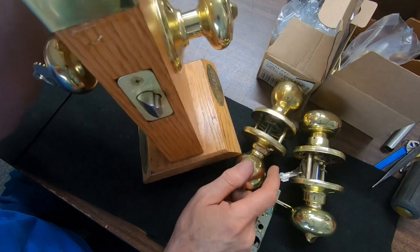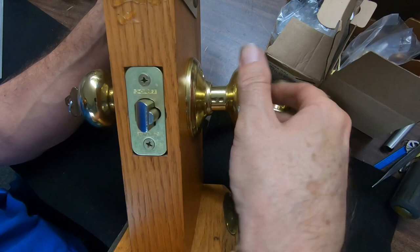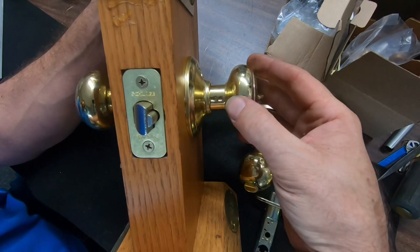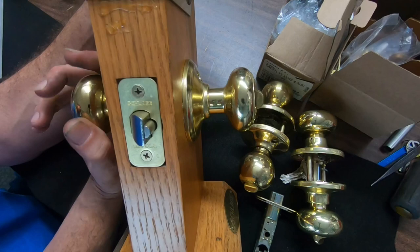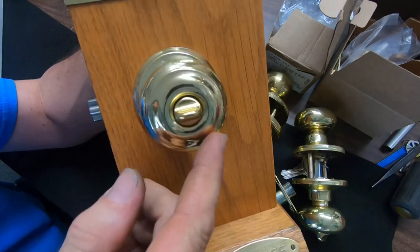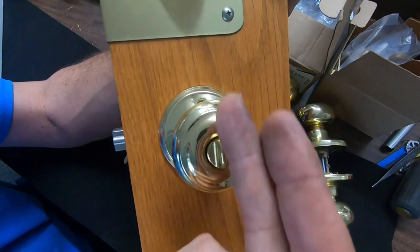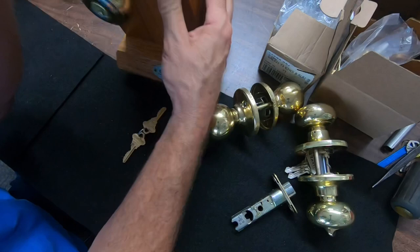Three, four, or five years ago Schlage came along and changed that on current production F-series. If you turn the button to the horizontal position — which locks the outside knob — as you turn the knob to exit, it actually springs back to the unlocked position. So this is a much safer lock to keep yourself from being locked out. That pretty much eliminated most residential lockouts on scene.